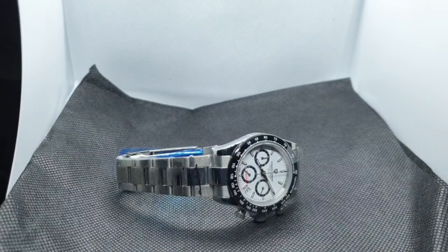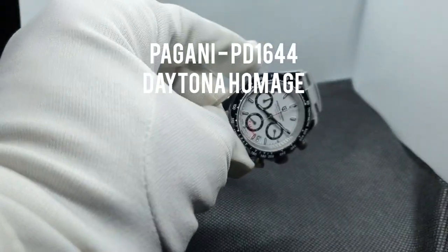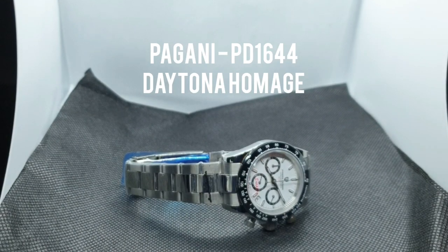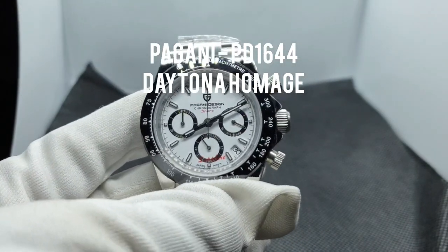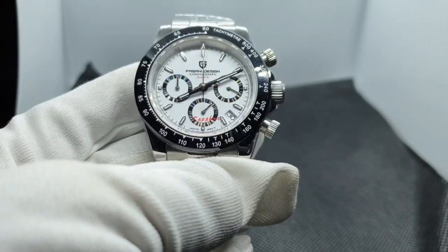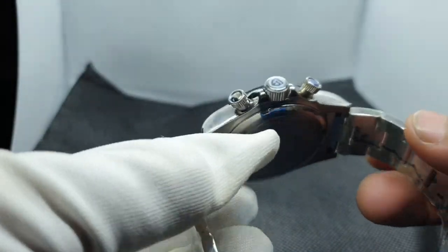Here's the watch. This is a Pagani Daytona homage chronograph. The model number is PD1644, better known as the Daytona chronograph due to it being a homage to the Rolex Daytona. As you can see, it is a pretty nice, nice-looking watch.